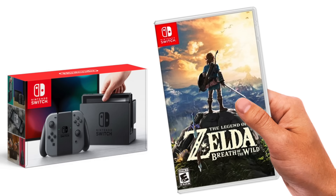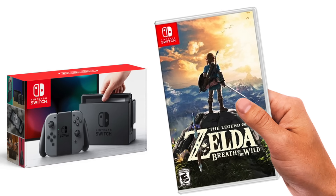And up next at number 6 — if any of you bought the Nintendo Switch and still aren't playing Breath of the Wild, what are you doing? Do I really need to say anything else?